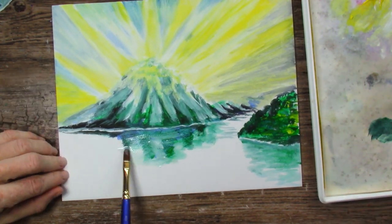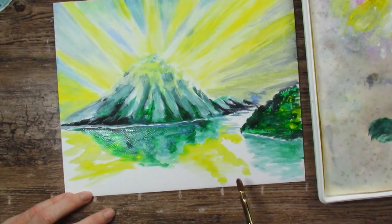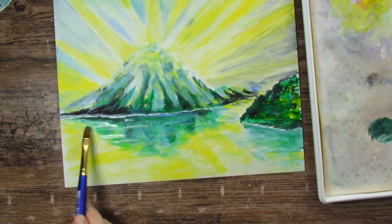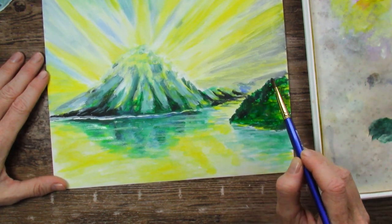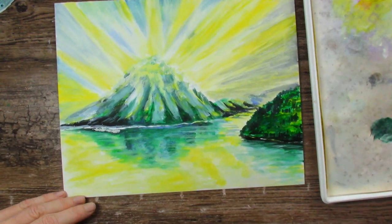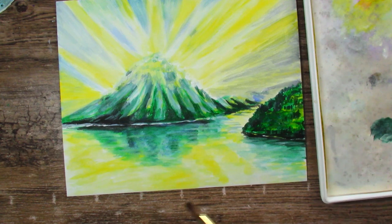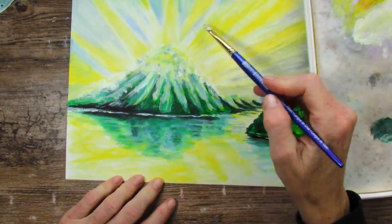Acrylics aren't my favorite medium. But these remind me a lot of the Liquitex Basics, which are the acrylic paint I have the most familiarity with — the ones I've used the most. In my opinion, these are just like them, at least in the colors I used in this painting. They're very transparent, very thin, and dilute really easily with water, so they're relatively easy to use. Definitely not a heavy body acrylic, that's for sure.